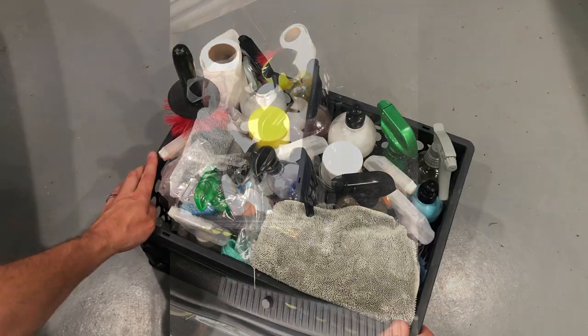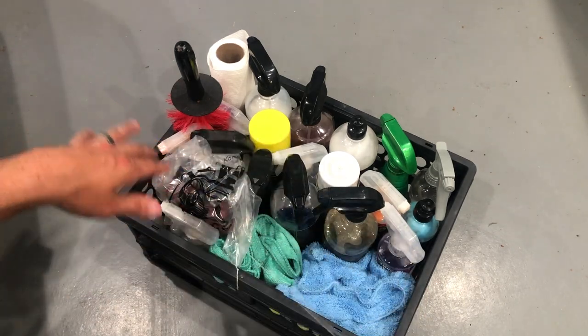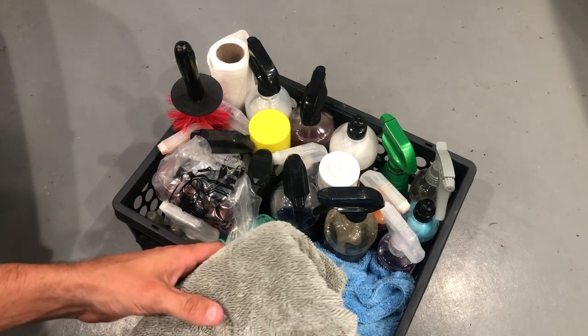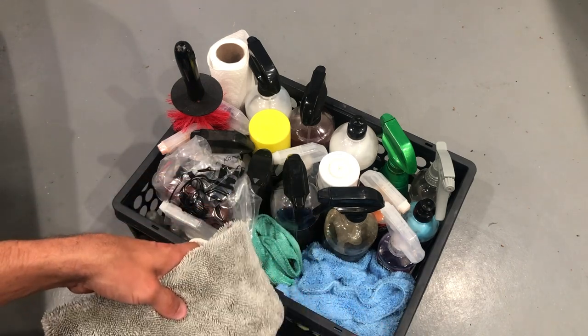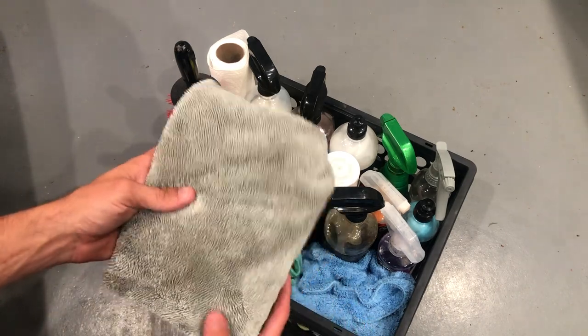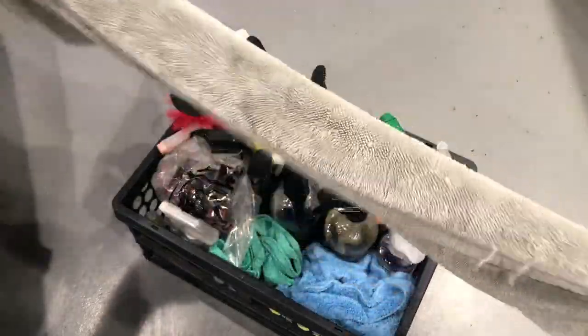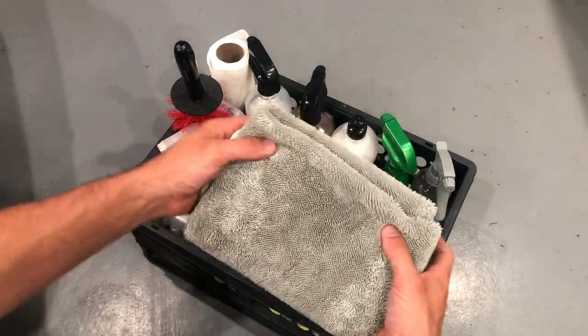Let's start off with the microfiber towels first. I'm going to put a link to everything in this box in the description below so you can check it out from that respective company. I have basically vetted all these products from each individual company and I use what I like. This is the Jax Wax drying towel — never let a microfiber hit the ground and collect dirt. These things are huge, they suck up a lot of water. You can do a regular size car with one; if you own a truck or SUV you'll probably need two. I can do my Mercedes with one.